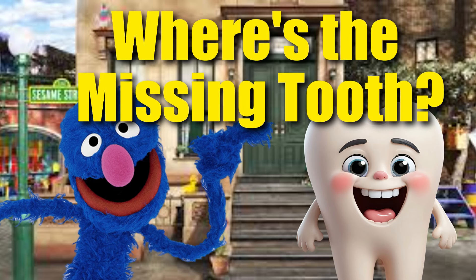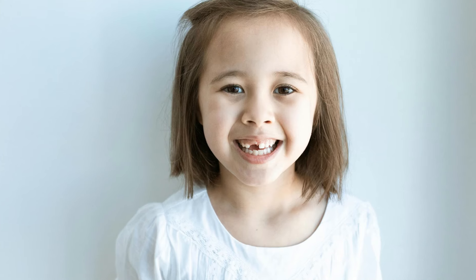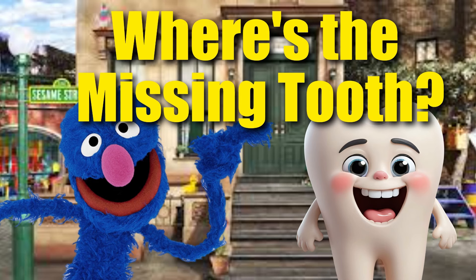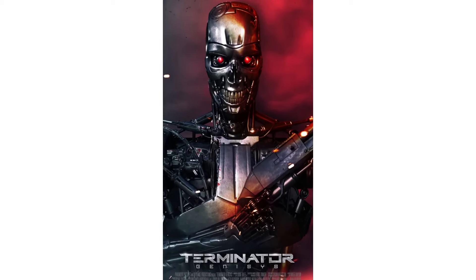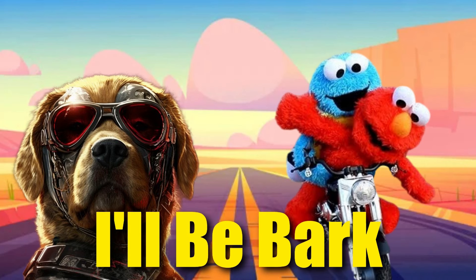This guide is brought to you by Where's the Missing Tooth? That tooth could be anywhere. To find out, click the link in the description box below. And by Albie Bark — it's not the Terminator this time. Who is it? If you want to find out, the link for this story is in the description box.